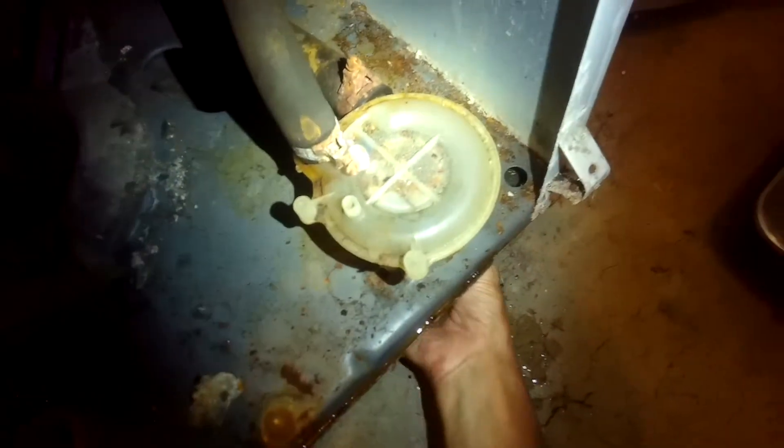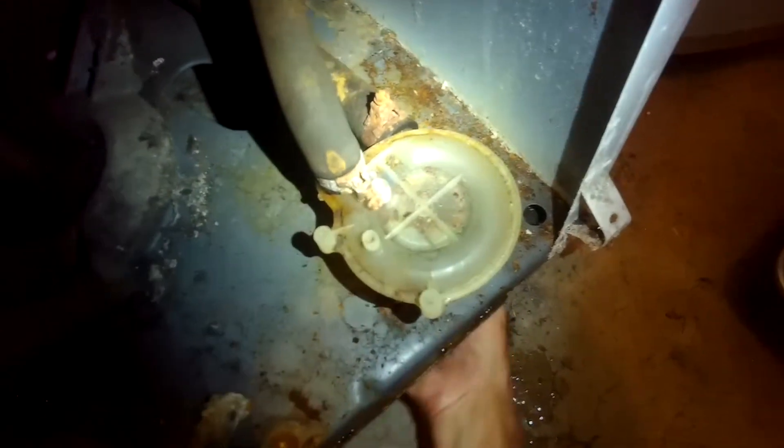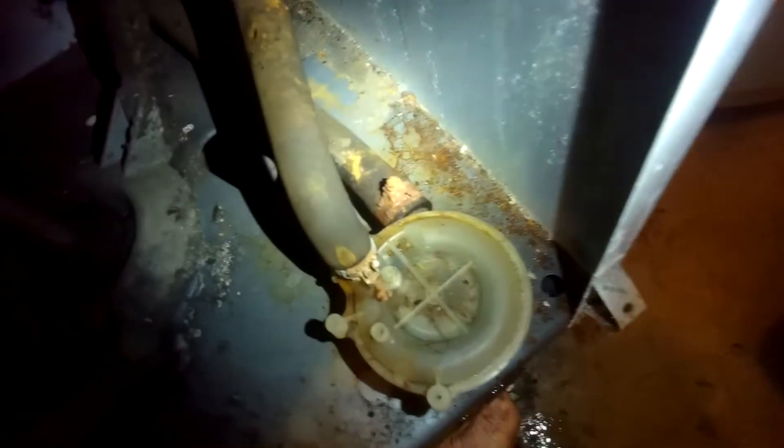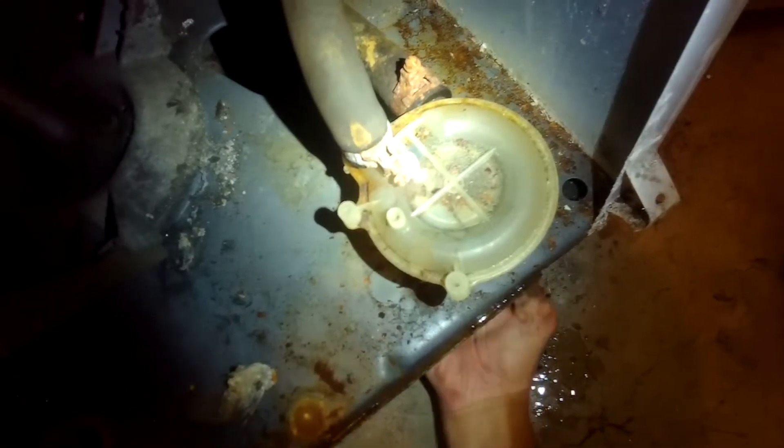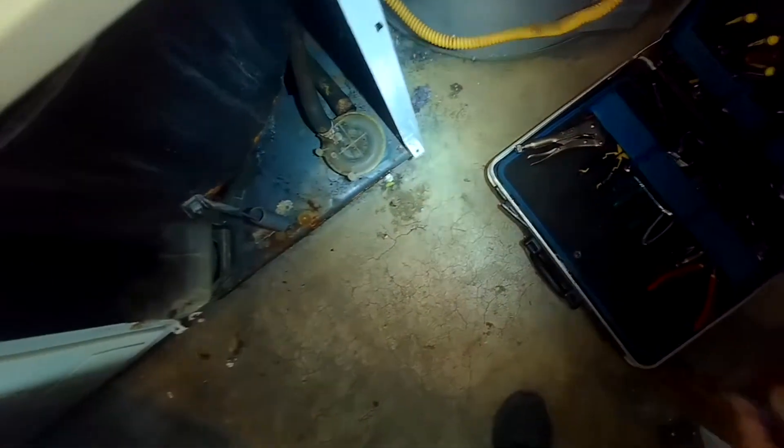Just spinning the pump pulley by hand — it looks good. I'm looking to see if there's something caught in there but it looks fine. These pumps are kind of cool — they're translucent so you can see through them a little bit. I don't really see anything caught in there, but I do see a lot of rust.